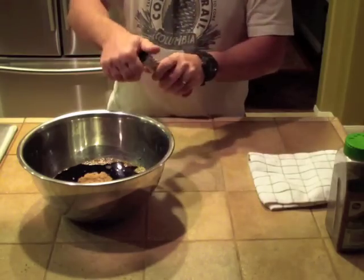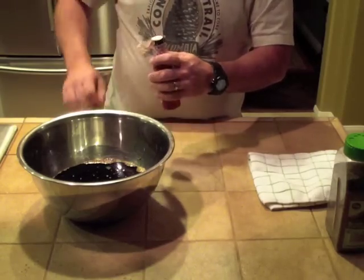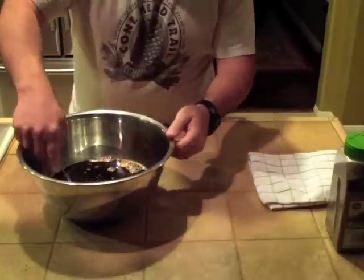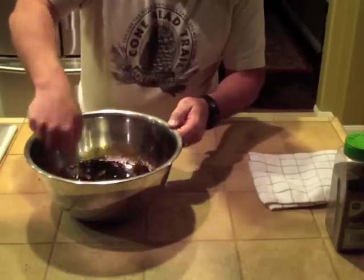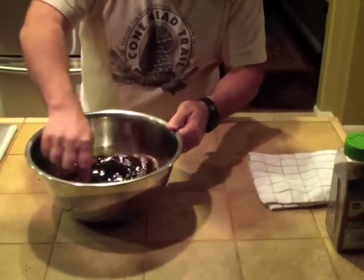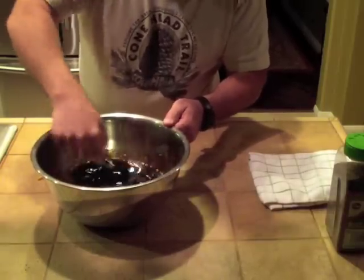I put in the whole bottle of liquid smoke and then mix up the whole marinade. You want to make sure that all the sugar is dissolved. If you look in there and see a lot of grains of sugar, add a little more soy sauce — it's not going to hurt. Mix it real good.